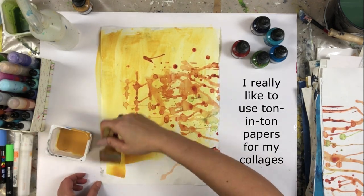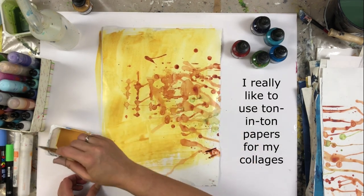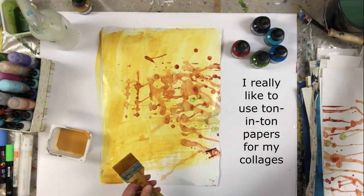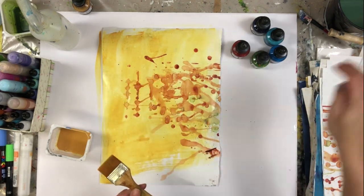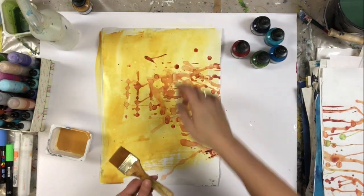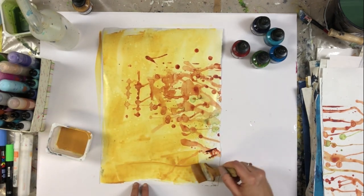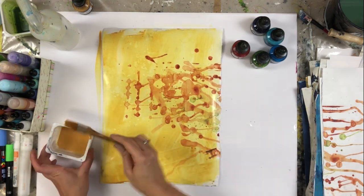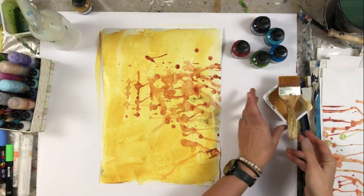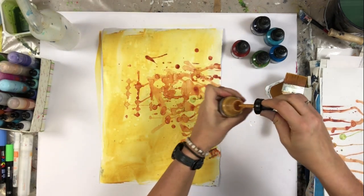You can mix in other colors or do some drops to create some variety. Or you can use the pour ink technique.